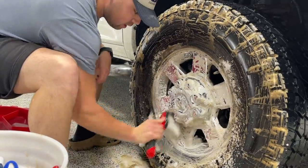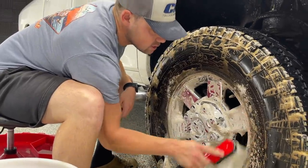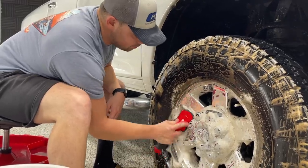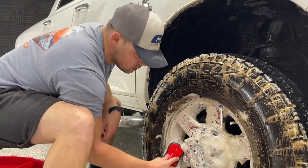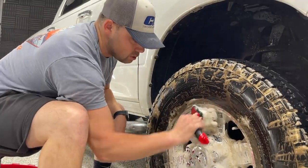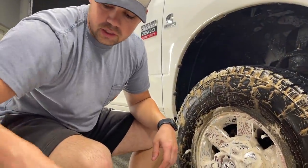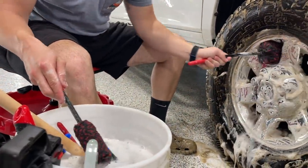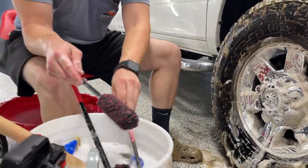I was thinking about making a video series on how I started my detailing business and how I've made it to what it is today. If that's something you guys would be interested in seeing, let me know. I do feel like I did some things differently that may have projected my business a little sooner. We have these different wheel woolies here, depending on the size of the wheel. We'll use the medium one. We've also got a very small one if we need to get into tight spots.